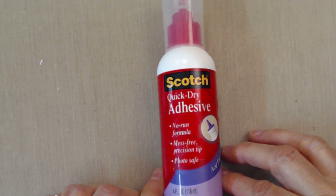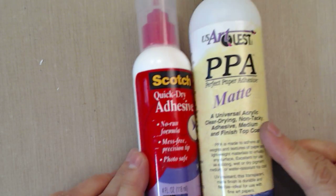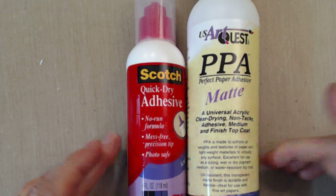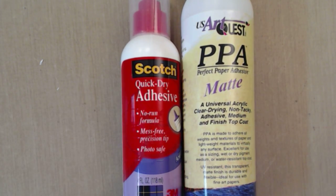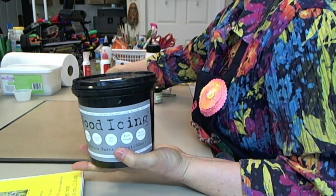Let's talk about some of the adhesives we're going to use. This one is a Scotch quick-dry adhesive. I'm also going to be using the Art Quest Perfect Paper Adhesive in matte. Both of these glues are the kind of thing where you've got to have lots of different kinds, because they work for different specific purposes — there's not one glue that works for everything.